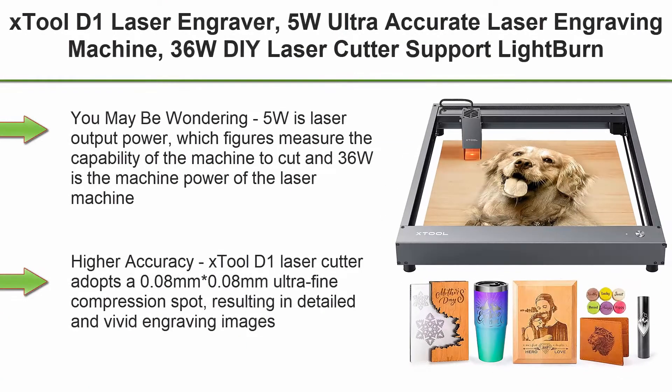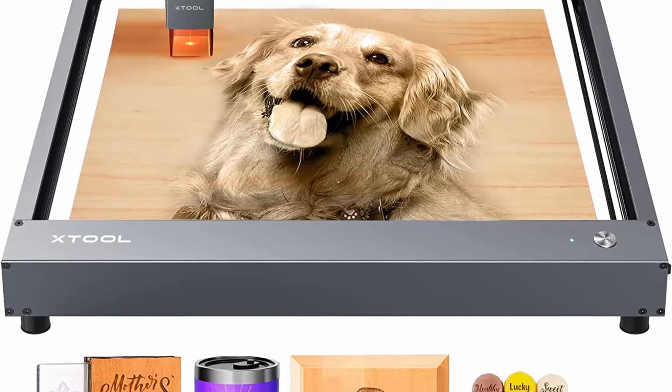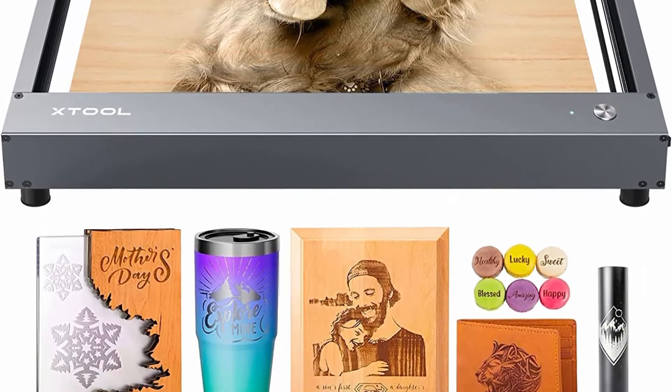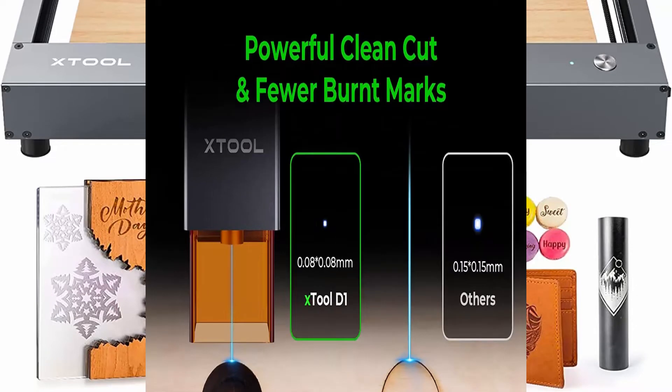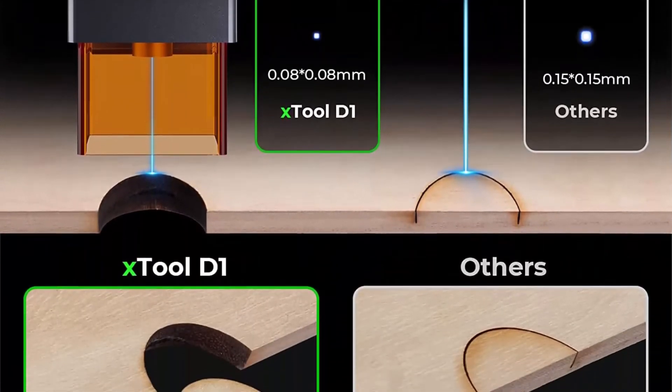Top 7: X-Tool D1 Laser Engraver — 5W Ultra Accurate Laser Engraving Machine, 36W DIY Laser Cutter, Support LightBurn, Laser Engraver for Wood and Metal, 17x16 inch. Note: 5W is laser output power, which measures the machine's capability to cut, and 36W is the machine power of the laser machine. Higher accuracy.